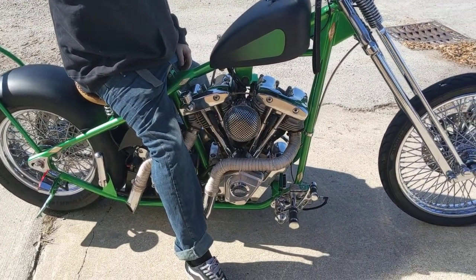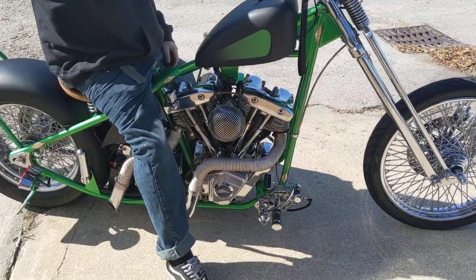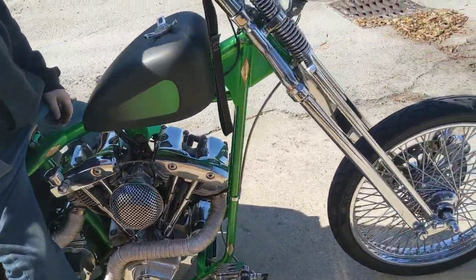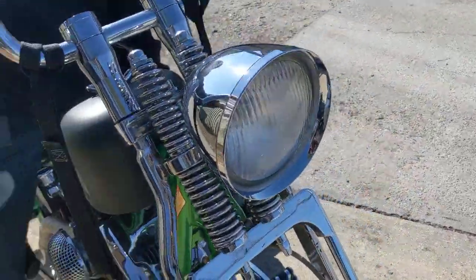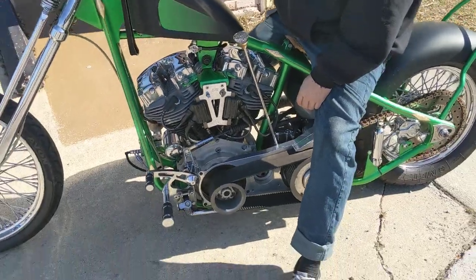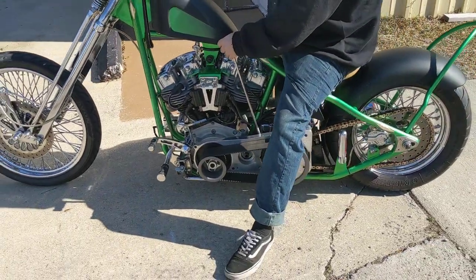We got a bobber that came in and it's unique in that it has no clutch. It has a suicide shifter, but it's clutchless. This is pretty cool. So Drew's going to demonstrate how it works.